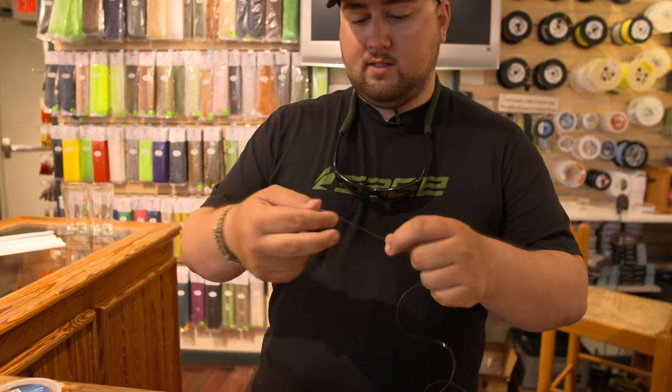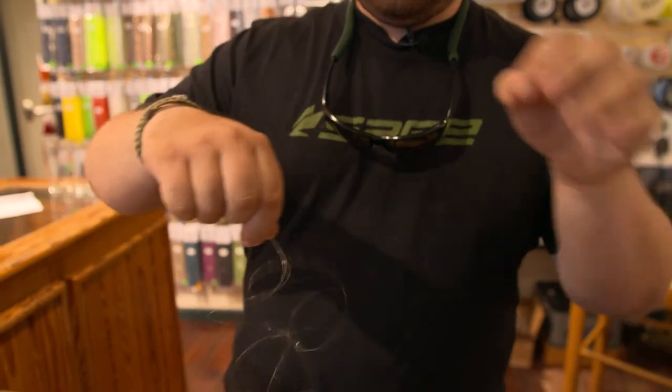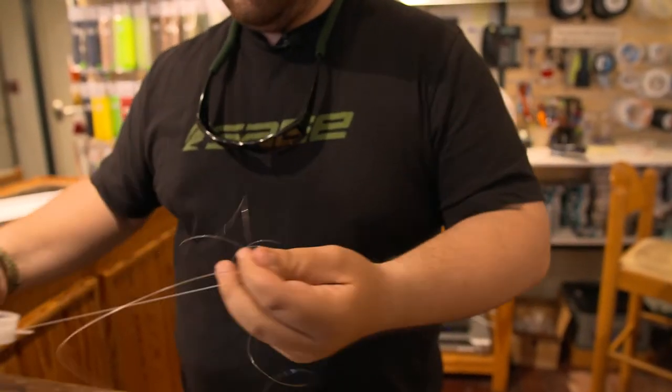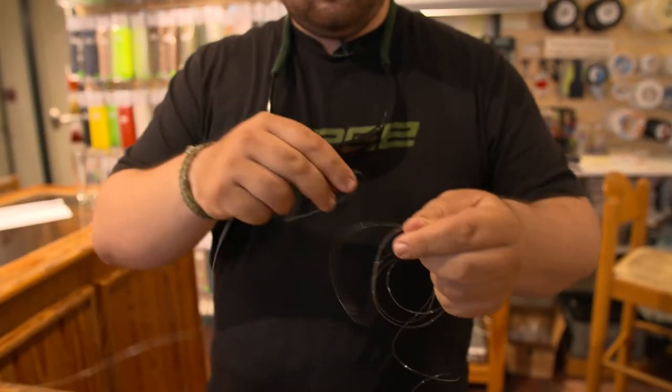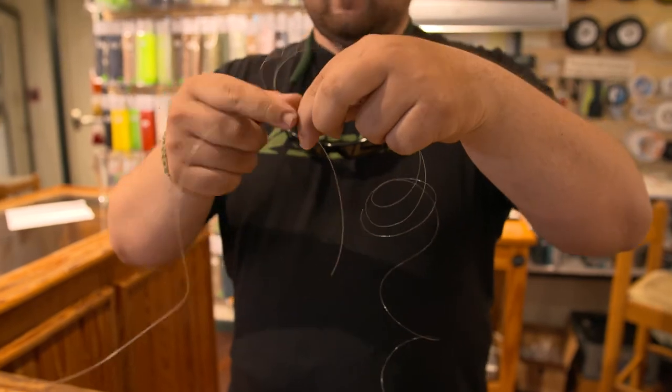So we're going to take the light line, double it over. I've got about 6 to 8 inches — you can go up to 10, a little bit more. Pull that back out of the way. Take your 60 pound and line them up like a standard blood knot — heavier end this way, lighter end this way.